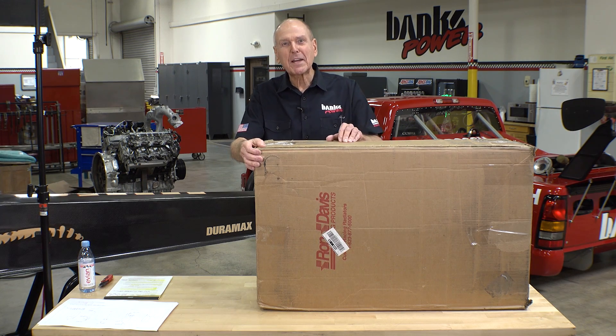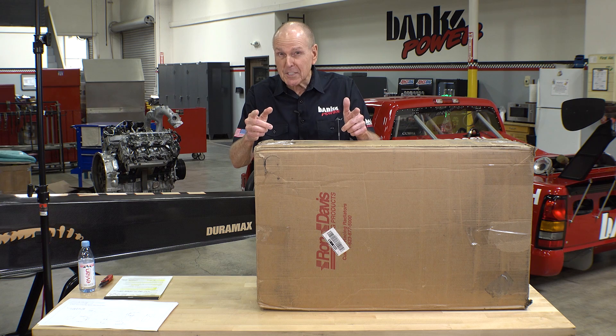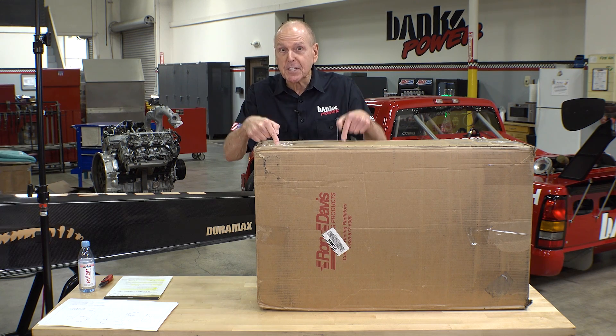Welcome to Banks Unboxing, where every day is Christmas. We've designed a monster truck cooling system, and you're going to be the first to see it.